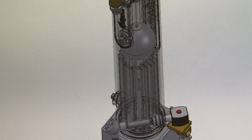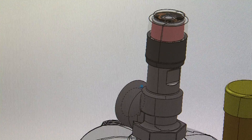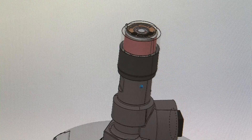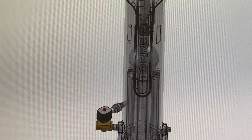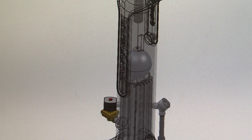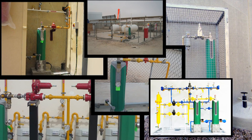The compact, corrosion-free, and sleek Torex vaporizer is ideal for installation at schools, hospitals, clinics, hotels, resorts, and other areas where size, simplicity, aesthetics, and safety are critical. Its fast startup time also makes it perfect for providing fuel to gensets and small factories.